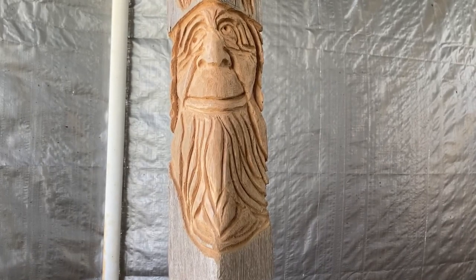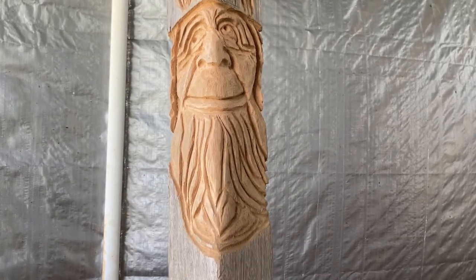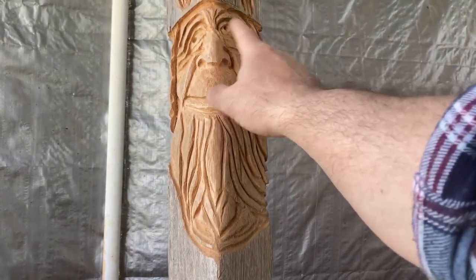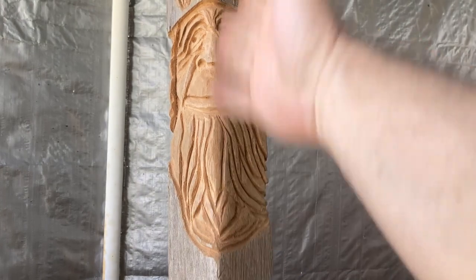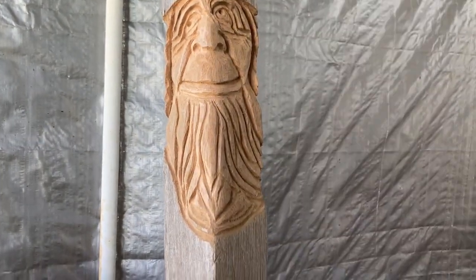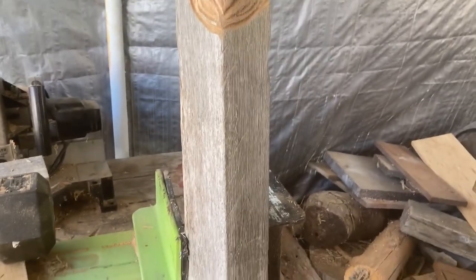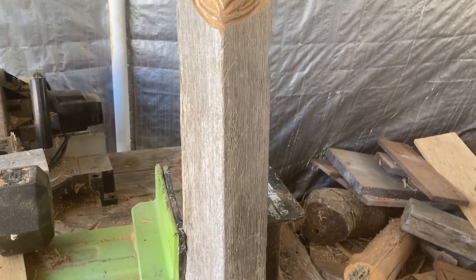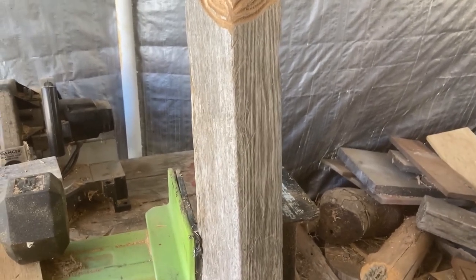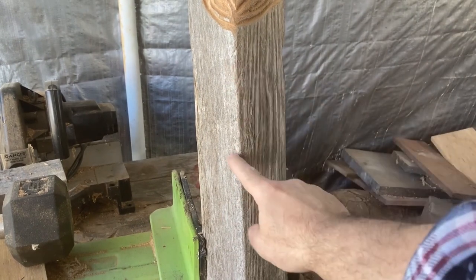Hi everybody, welcome back to Sticks and Stones Wood Carving. Today we're going to finish working on these faces we're putting down a cedar post. I cleaned this guy up, he's pretty much good to go. I might do a little bit more work on him — we got another one above him and we have more cedar posts left. I think we have enough for two more faces, so today we're going to put one right about here.